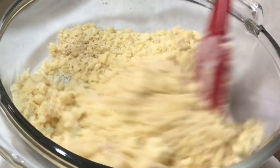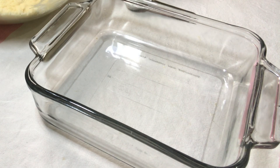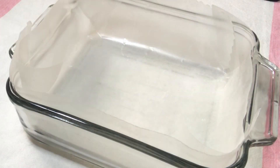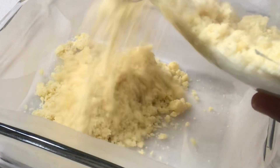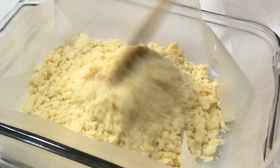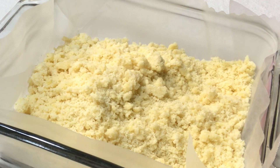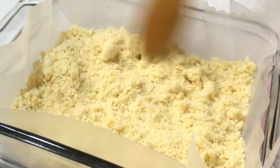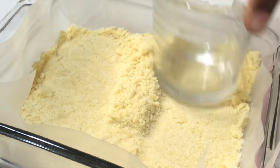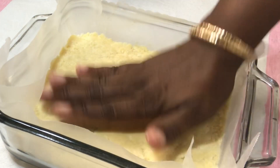Then I'll use the other half to make the base. I'm using an 8 by 8 inch baking dish and I'm going to line it with parchment paper. I'll use the half of the crumb mixture that I did not mix with the sugar and cinnamon powder for the base. Now I'm going to use the bottom of a glass to evenly flatten out the mixture into the pan, and I'll also use my fingers to press the edges so it is firmly pressed into the dish.